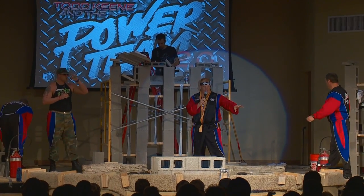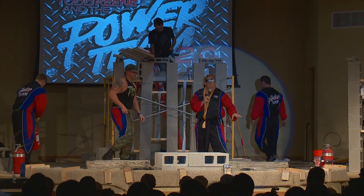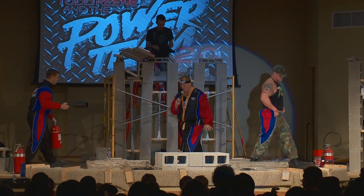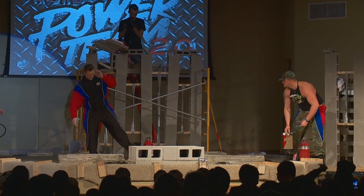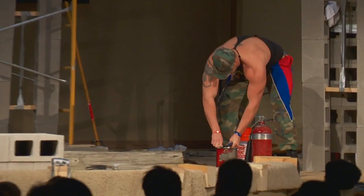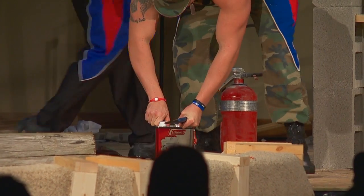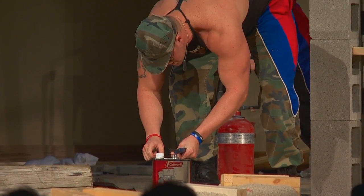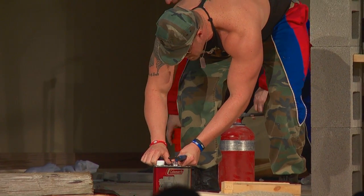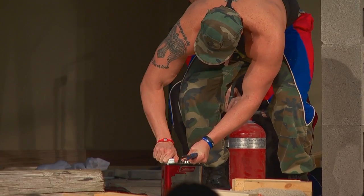We've got a gasoline-type fuel we're going to pour on top of this log. As this thing is literally bursting in flames, he is going to jump into the house of fire and try to pick up this log. Come on, guys, put your hands together tonight. Oh, Sergeant Rock — the log is getting ready to be on fire.